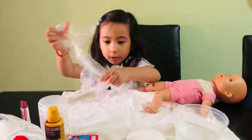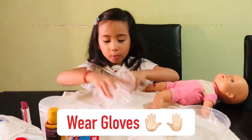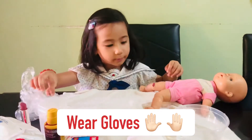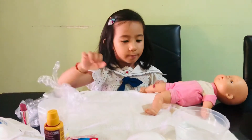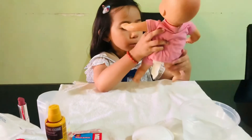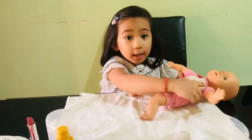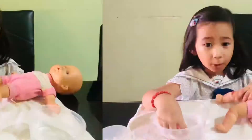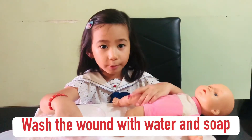Now, let's wear gloves. Since this glove is too big, we'll just leave it here and imagine that we got gloves. Alive, let's clean your wound with water and soap, okay? Now let's get started. First, wash the wound with water and soap to remove the dirt.